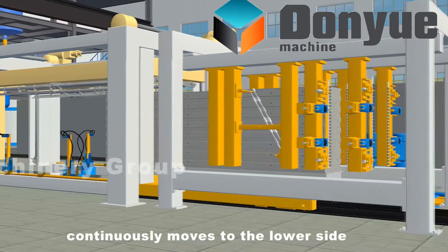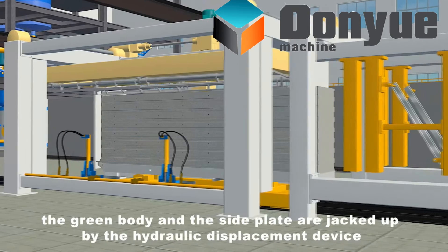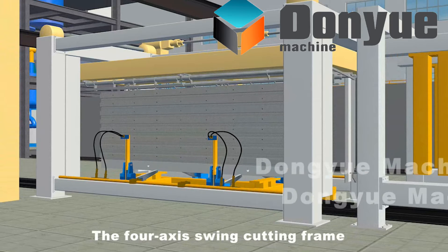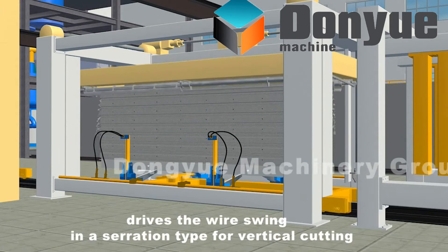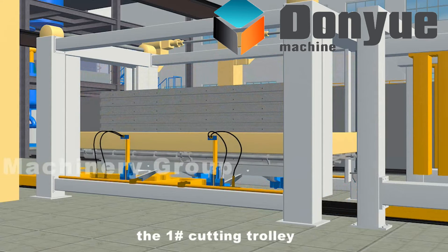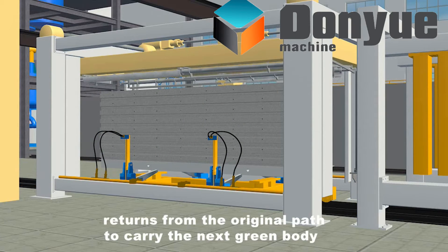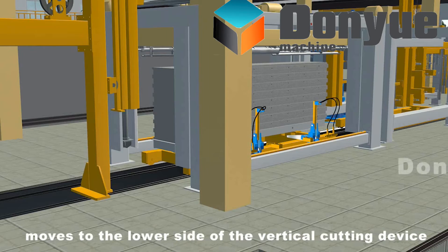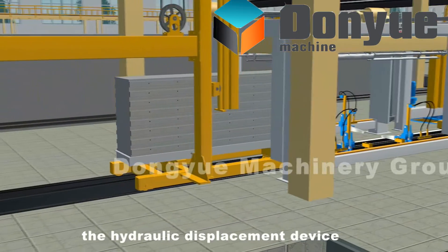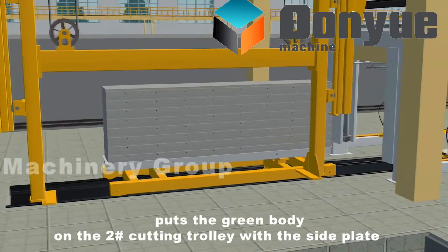The number 1 cutting trolley continuously moves to the lower side of the vertical cutting device. The green body and side plate are jacked up by the hydraulic displacement device. The 4-axis swing cutting frame drives the wire to swing in a serration type for vertical cutting. Meanwhile, the number 1 cutting trolley returns from the original path to carry the next green body. The number 2 cutting trolley moves to the lower side of the vertical cutting device. After completion of vertical cutting, the hydraulic displacement device puts the green body on the number 2 cutting trolley with the side plate.